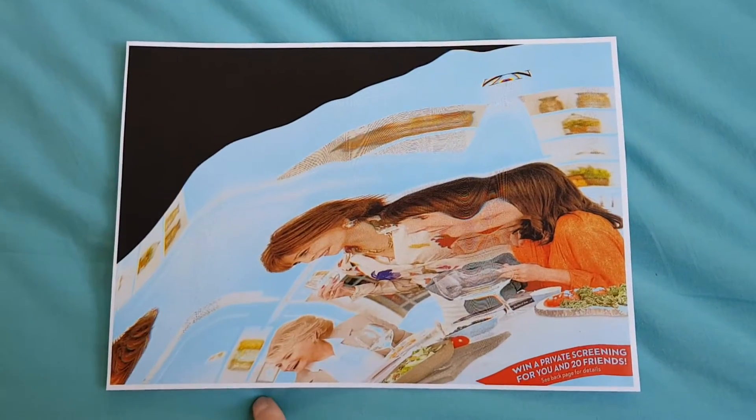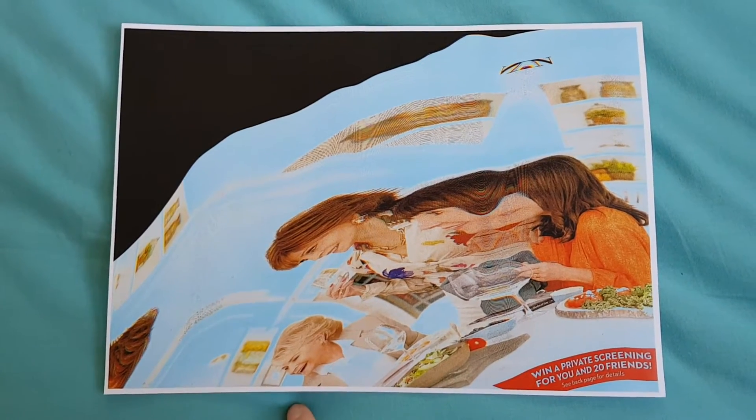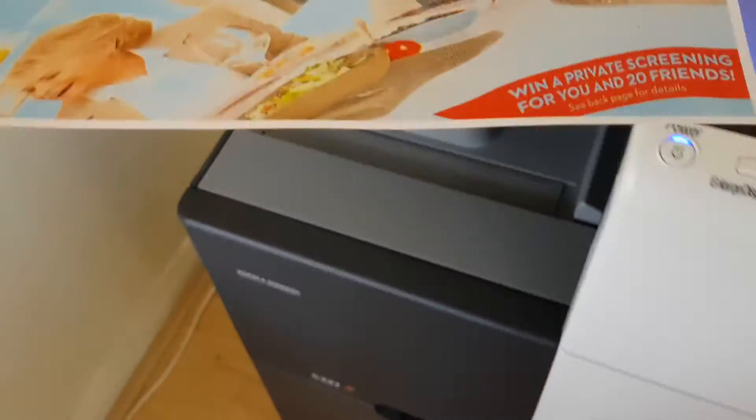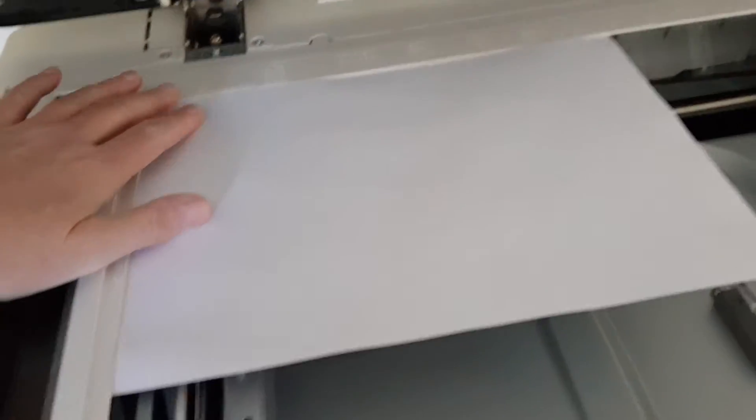That looks quite nice, I really liked it. The cyan this time turned out much darker than usual, more brilliant — usually it's so wishy-washy you can almost not see it. Now we're just going to make this one into a four-way mirror image. I'm really happy with this overall result.